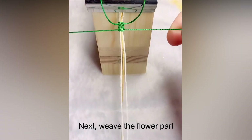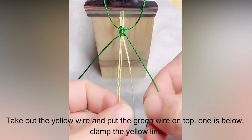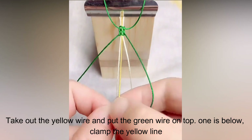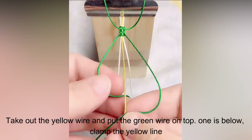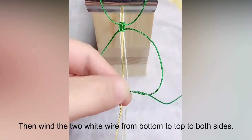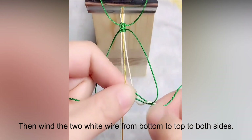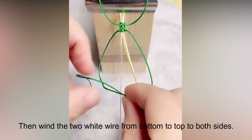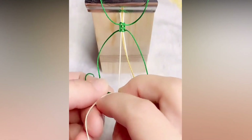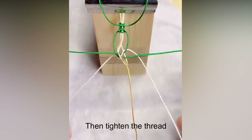Next, weave the flower part. Take out the yellow wire and put the green wire on top, with one below. Clamp the yellow line, then wind the 2 white wires from bottom to top to both sides. Tighten the thread.